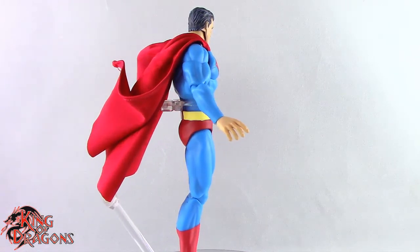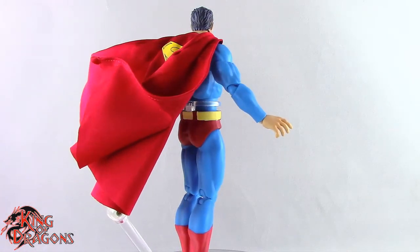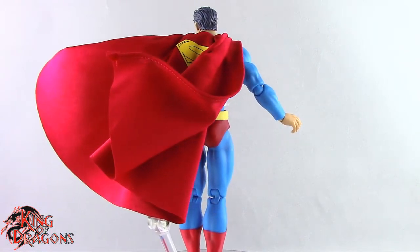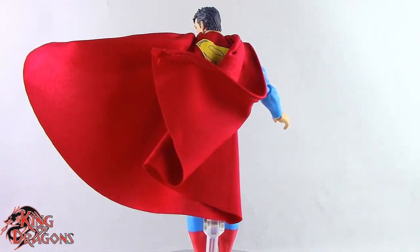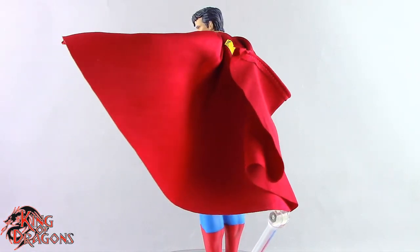With that said, I'm King of Dragons 5000. Don't forget to like this video, leave a comment, and subscribe to my channel. Check out all my other action figure reviews, Superman, DC, and MAFEX videos. If there's a figure you'd like to see me review, let me know in the comments and if it's in my collection I'll definitely cover it. Check out my Instagram for action figure photos, and ring that bell to be notified every time I upload. Until next time, take care everyone.